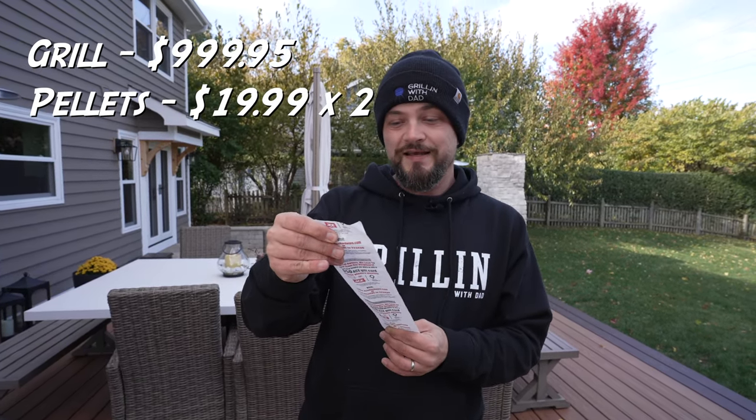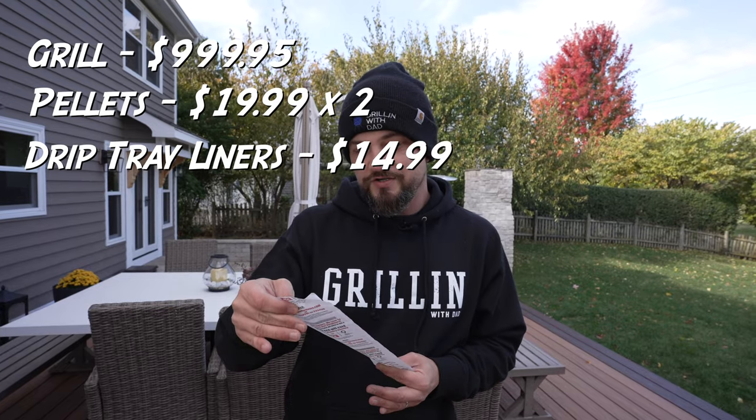This particular grill costs $999.95. I also got two bags of pellets at $19.99 each and a pack of drip tray liners for $14.99. After I'm done with each review, each grill is going to be part of a giveaway where I give it away to one of my subscribers. The only thing is you've got to be able to pick it up locally - I live outside Chicago, so anywhere in this area.